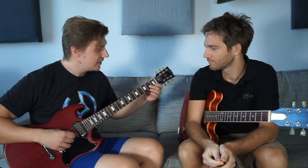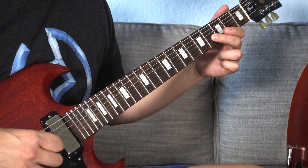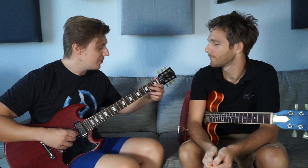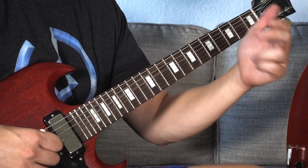You go on the G-string and you start at the second fret — fret, not thread. On the second fret of the G-string, you just slide up to the fourth fret. And what you do, you kind of just hang your hand and you vibrate like this.